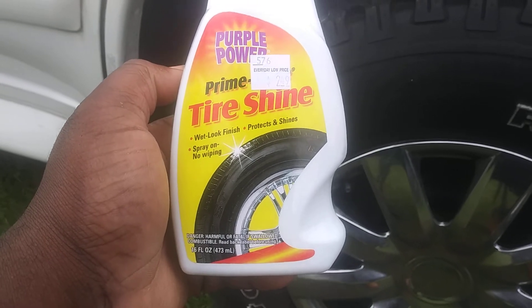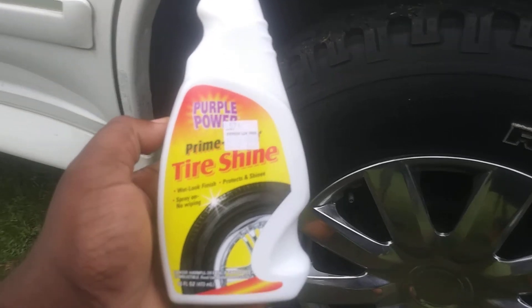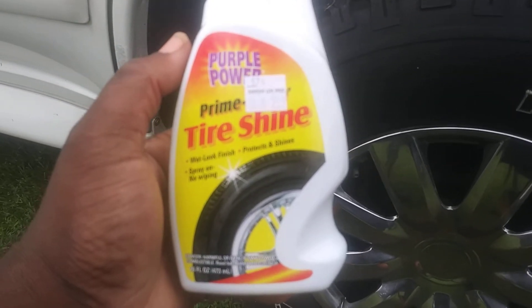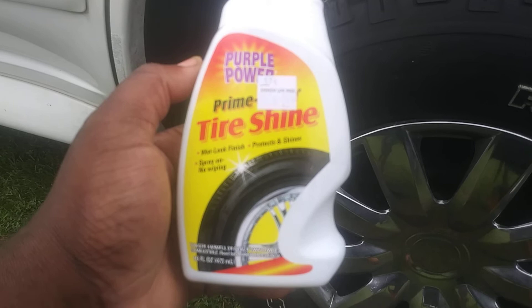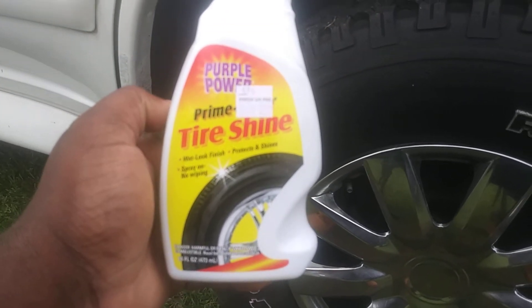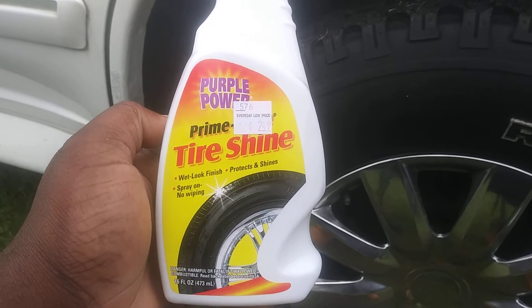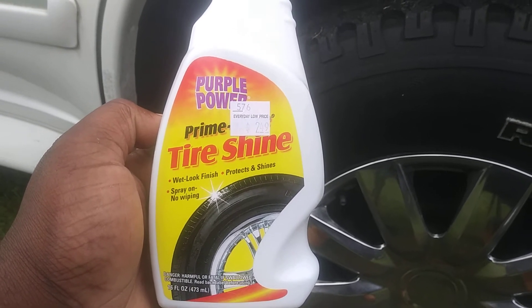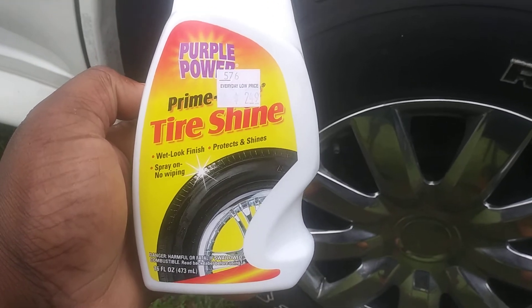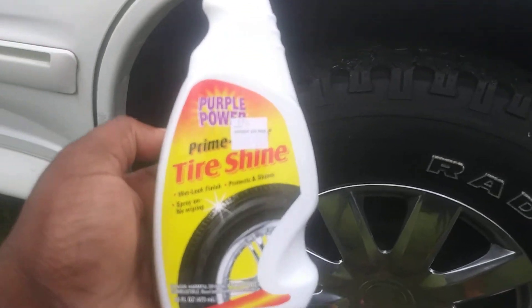It protects and shines. Spray on, no wiping — just $2.49 at your local Roses department store. Now, it says spray on, no wiping. You know we ain't going to be having that. If we spray on, we definitely going to have to wipe. This stuff will sling all over your car if you don't wipe it.